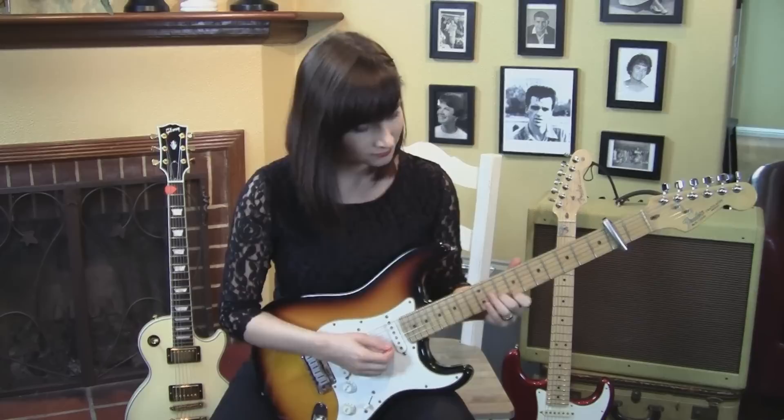Hey, this is Allison. I'm going to do a tutorial on how to play This Charming Man by The Smiths. Let's start with the intro.